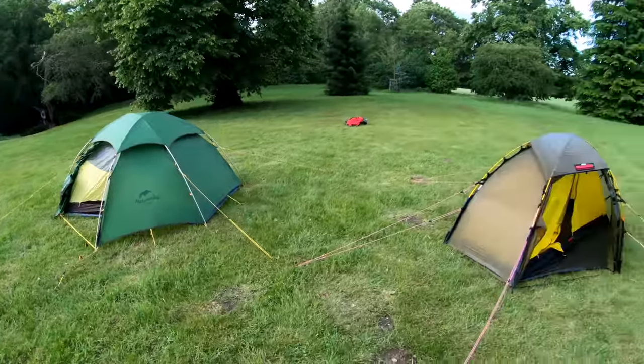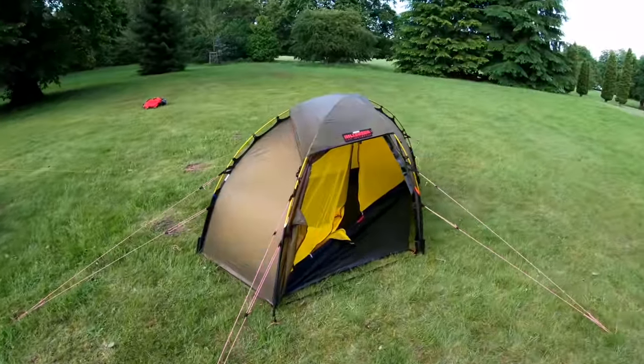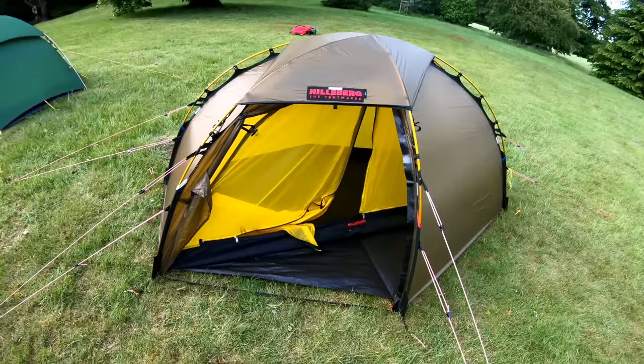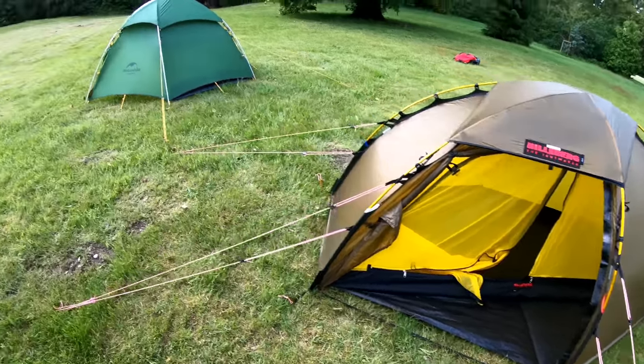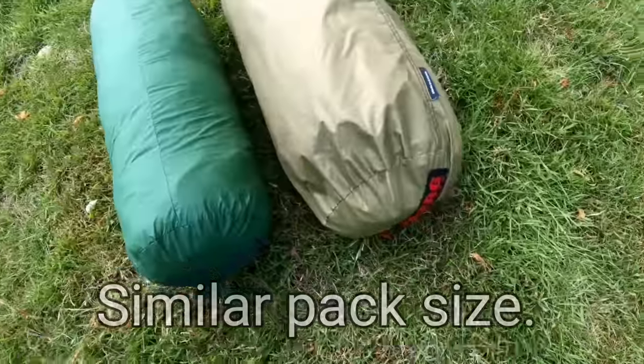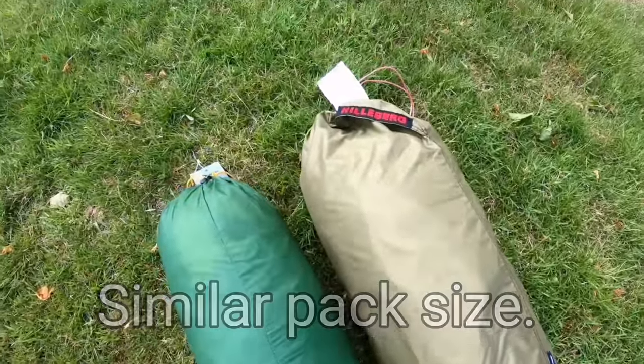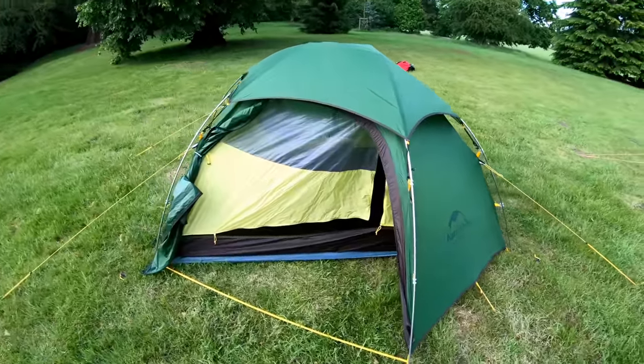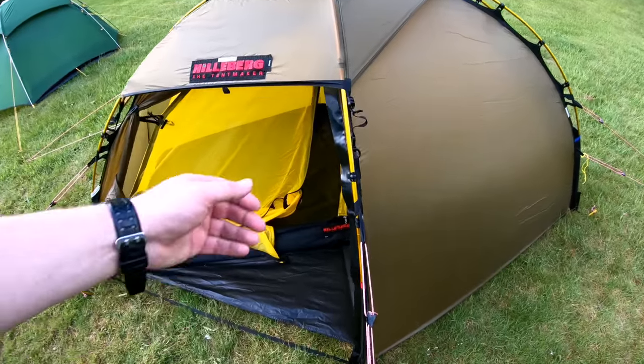On weight: the Solo weighs in at a minimum weight of 2 kilos, but this setup is about two and a half kilos. And for about the same weight — around 2.6 kilos — you get a two person tent with much more room inside with the Naturehike. But that is purely down to the stronger construction of the Solo, which is much more rugged and durable.